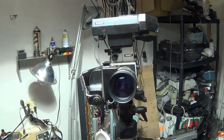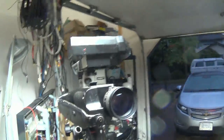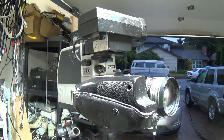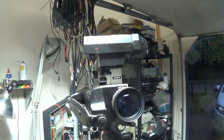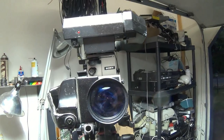So there you go — just a quick look at what the old video cameras look like. I've got a few others I'll dig up and show you, including some of the professional gear I used when I was in the production business. Take a look at the sample video that follows and you'll see how these things actually look.